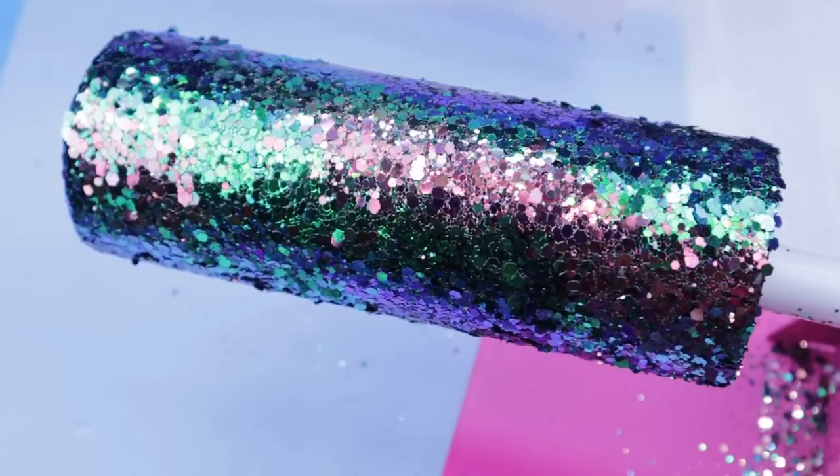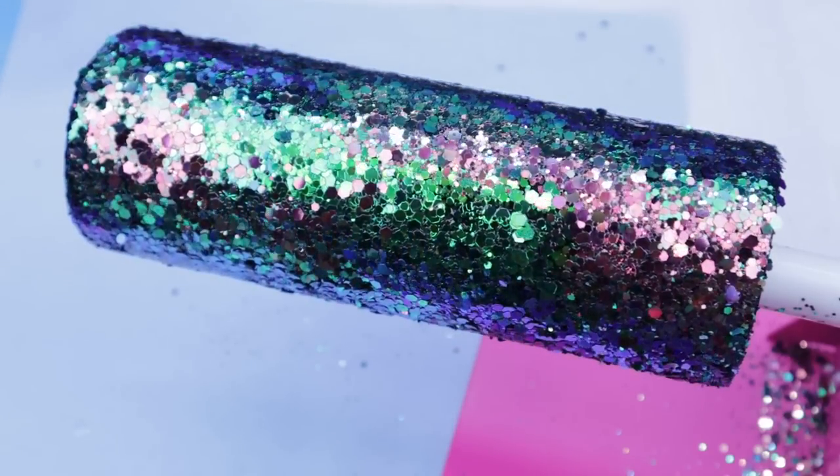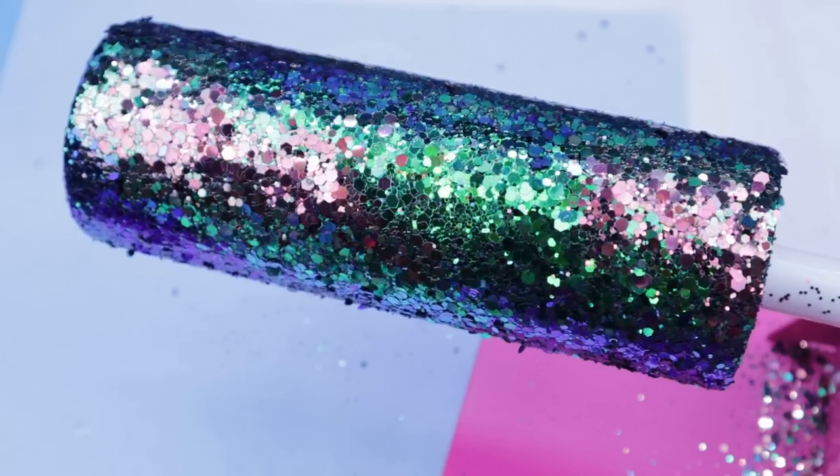I sealed this tumbler three times with Rust-Oleum matte clear sealer, and then I applied the Glitter Craze quick set.